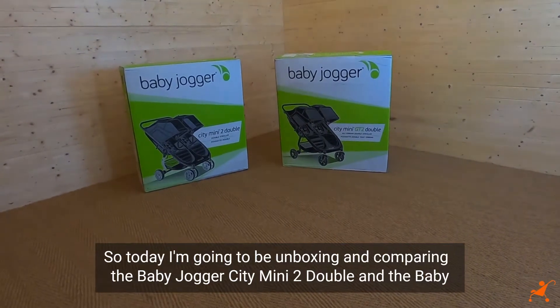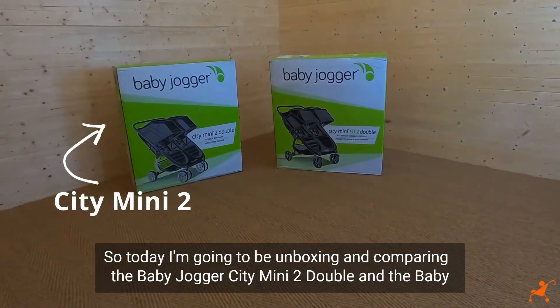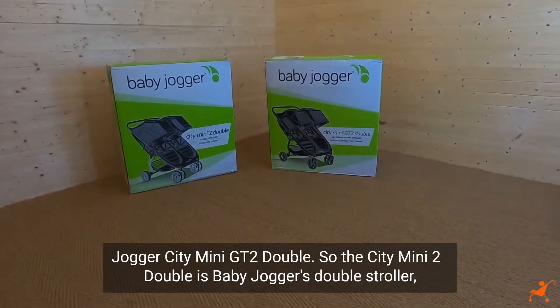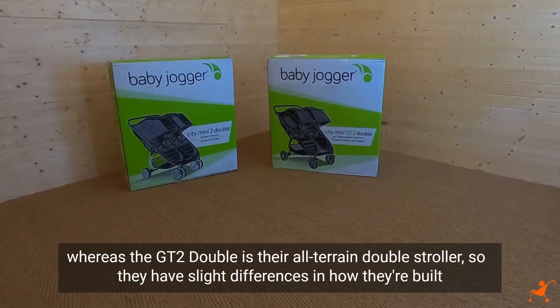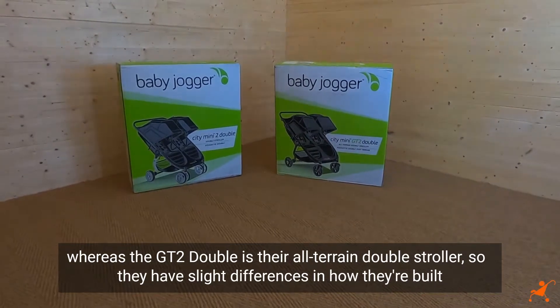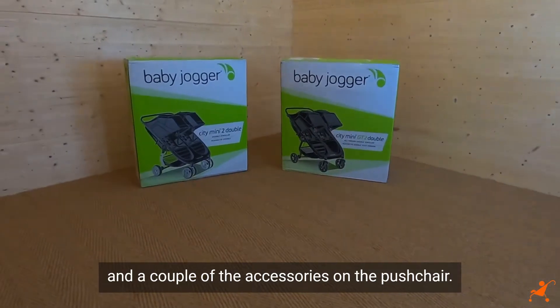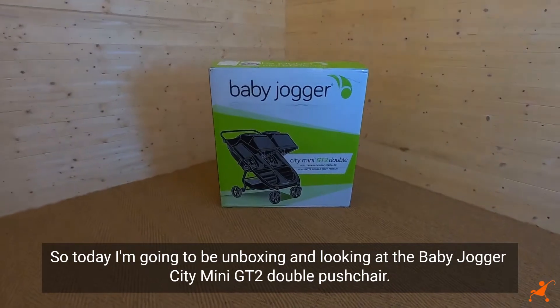Today I'm going to be unboxing and comparing the Baby Jogger City Mini 2 Double and the Baby Jogger City Mini GT2 Double. The City Mini 2 Double is Baby Jogger's standard double stroller, whereas the GT2 Double is their all-terrain double stroller. They have slight differences in how they're built and in a couple of the accessories on the pushchair.